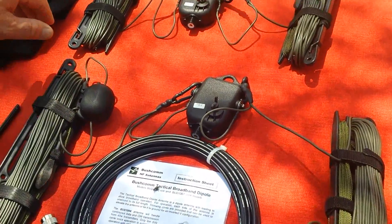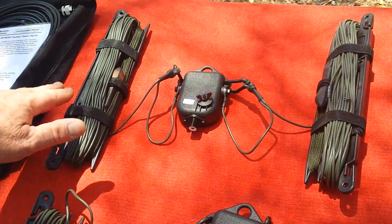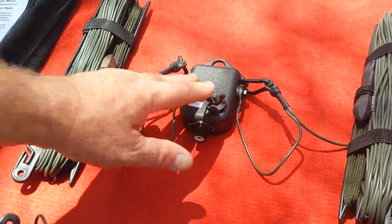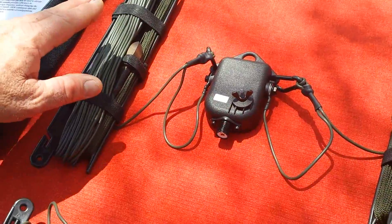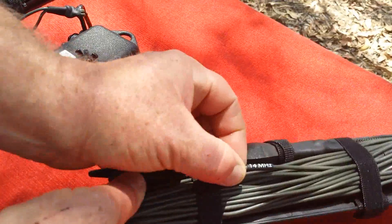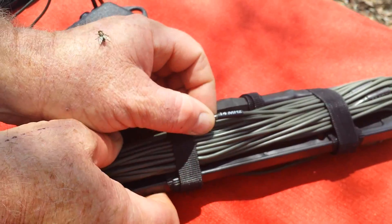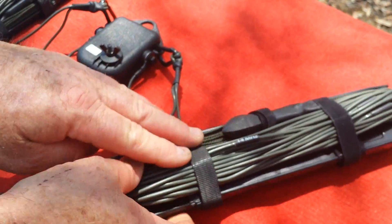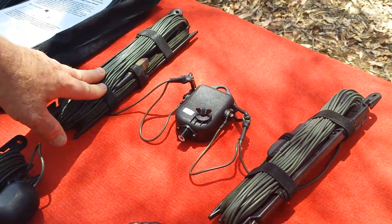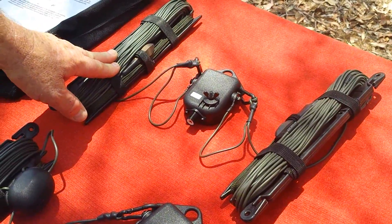Getting into a slightly different product, we have tuned length dipoles. How this works is, on a quick deploy hand winder with a centre feed point, you simply roll the antenna out until you get to the frequency that you want. You can see the point of 14 MHz here, and at that point you should have about 200 kHz either side for a little bit of frequency hopping. The advantage with this style of antenna is you get increased efficiency in the performance of the antenna.